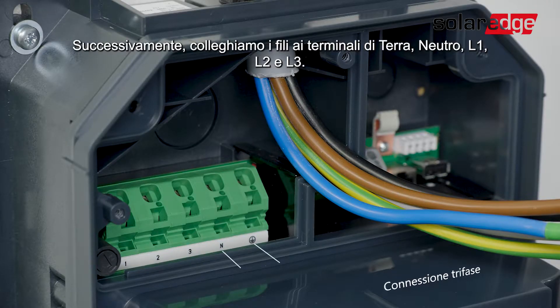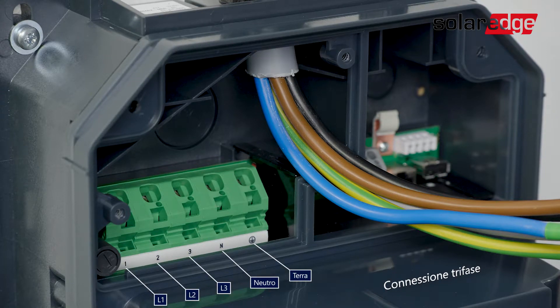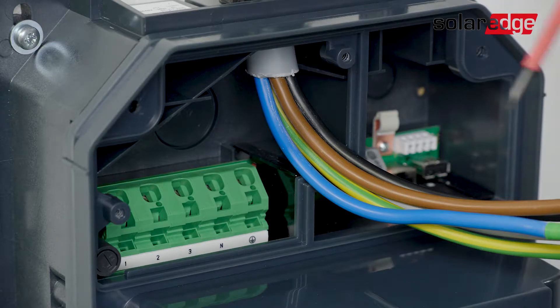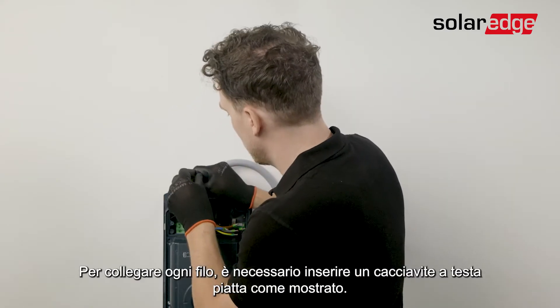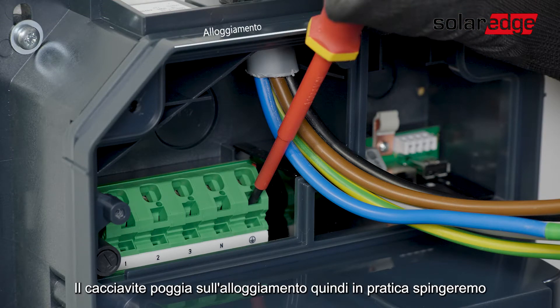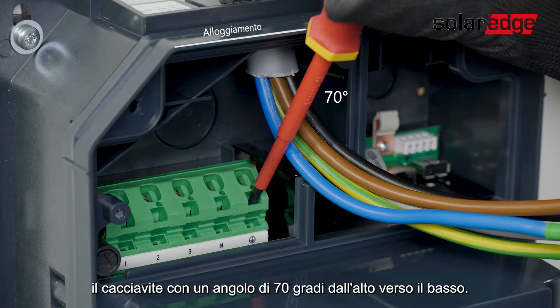Once done, let's connect the wires to the ground, neutral, L1, L2, and L3 ports. If you decide to use a single-phase AC connection you will be using the ground, neutral, and L1 ports. To connect each wire, insert a flathead screwdriver into the supply terminal. The screwdriver must rest on the housing, pushing at a 70-degree angle from top to bottom.